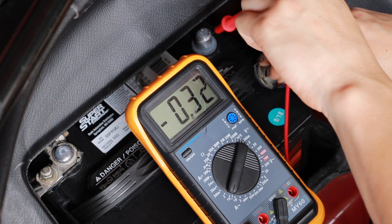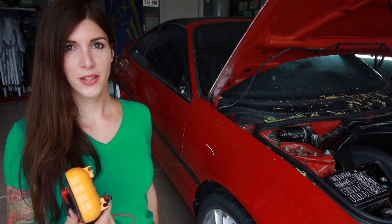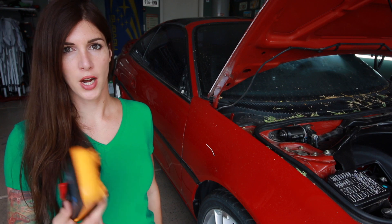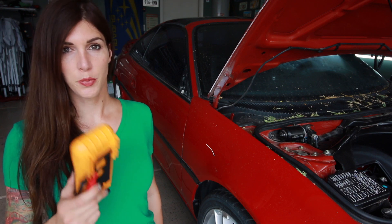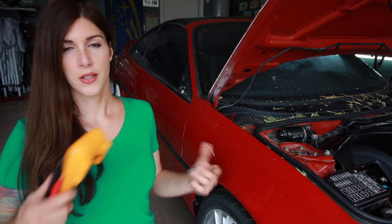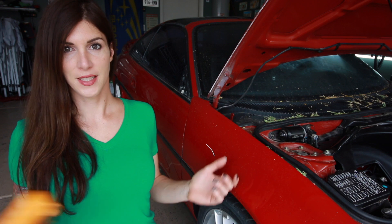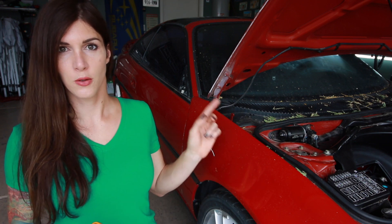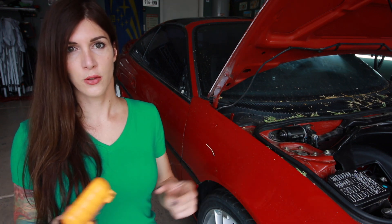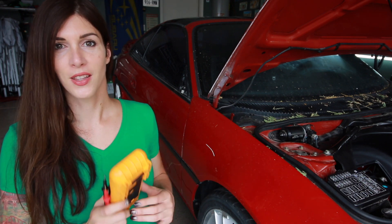So it looks like I am reading point three — basically registering like a quarter of an amp draw. What I have to do now is use process of elimination to determine what circuit on the car is causing that draw. I'm just going to pop fuses until the draw disappears, and once I pop that fuse that corresponds to the amp draw, I can isolate down to a ballpark idea of what's causing the draw.